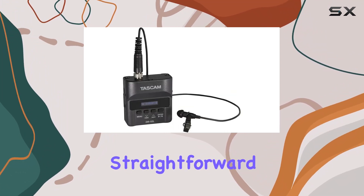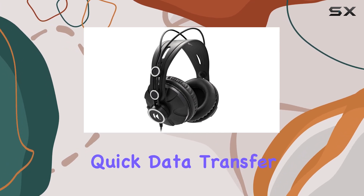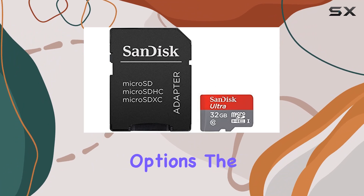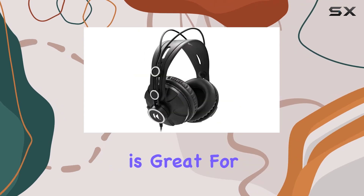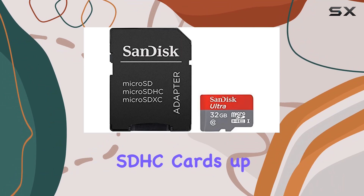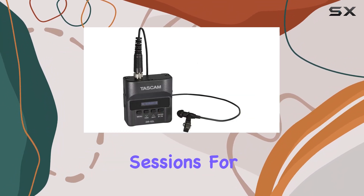Transferring recordings is straightforward thanks to the micro USB-B port, allowing quick data transfer to your computer or other devices. In terms of recording options, the DR-10L supports WAV format, including compatibility with BWF, which is great for post-production work. It also supports micro SD and SDHC cards up to 32GB, providing ample storage for long recording sessions.